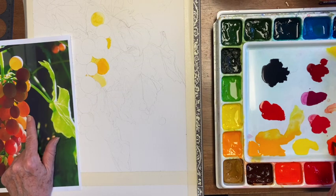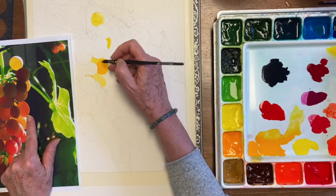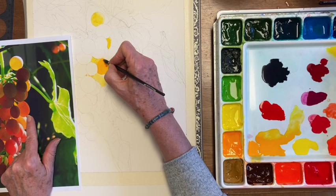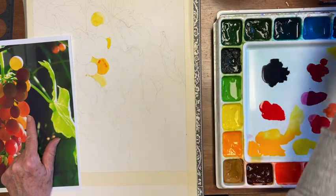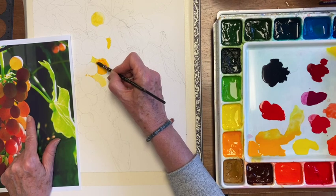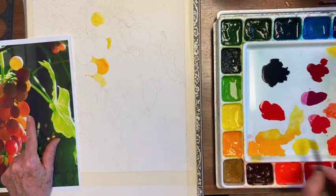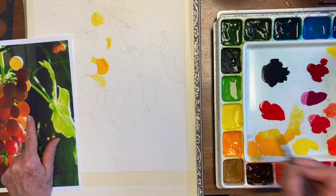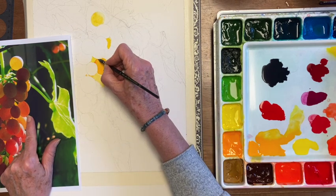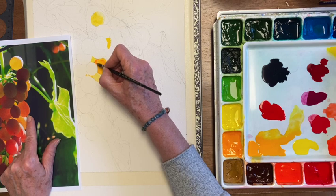I'm getting a tiny bit of my Scarlet Pyrrol. It is the most intense color in my palette, I think, and you have to go very sparingly with it. I had a very watered-down puddle for what I just put on there and it's still quite intense. If you use it, have a care — but it does make a lovely, lovely bright orange.